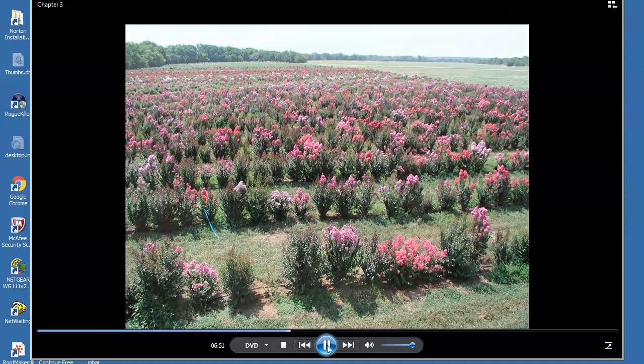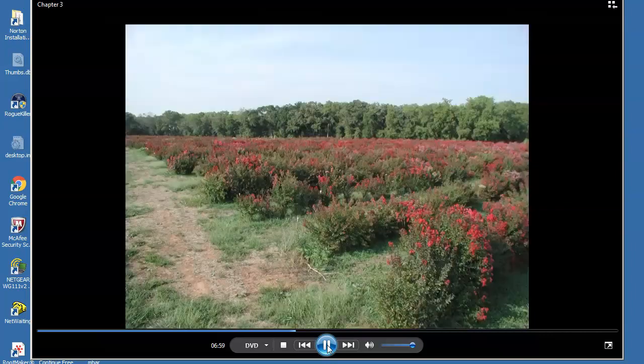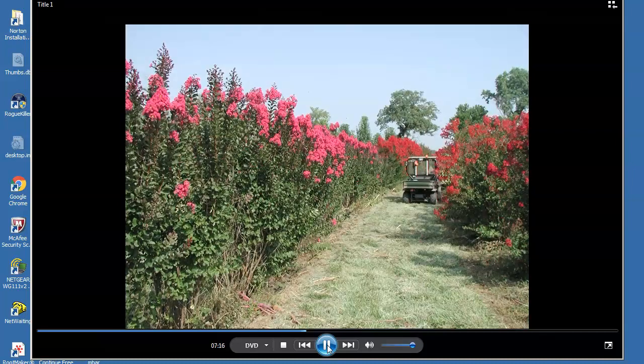The original focus was on developing crepe myrtle with desirable characteristics, high disease tolerance, and true red flowers. Once that goal was reached, seedlings with cherry red flowers became common. When an outstanding seedling was found, it was moved to an area of stock plants and evaluated further. The plant in the foreground left was named Pink Velour. The plant to the left of the small vehicle was named Red Rocket, while the plant in between, as well as the one to the right, were rejected and never released.